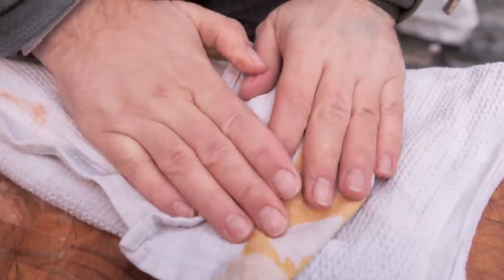Prawns or shrimp — a little trick: you want them to be nice and dry. That way they fry and get a nice color when they go in the pan. So let's dry them off on a nice cloth.